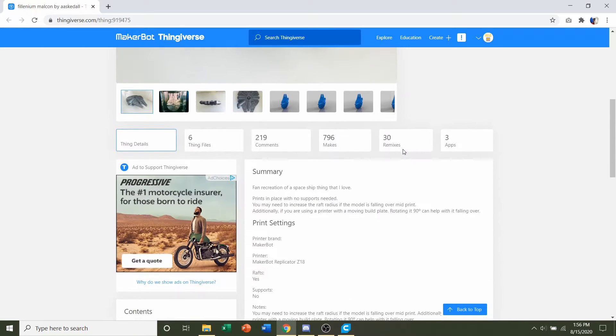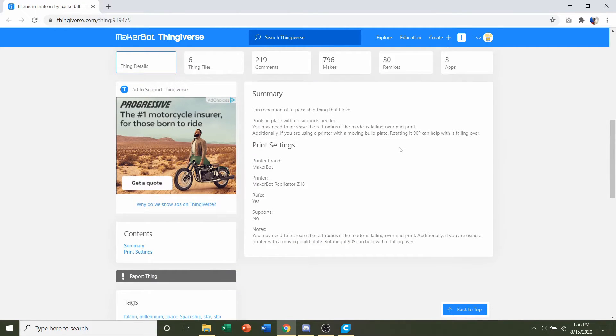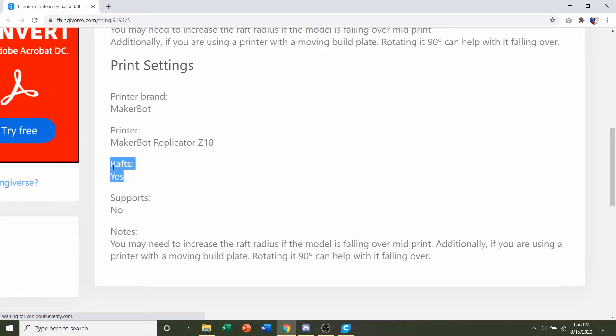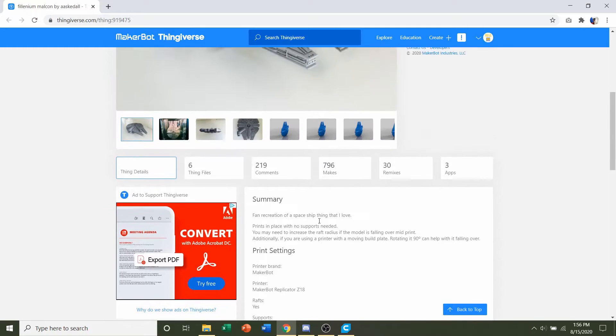First things first, let's go down to the developer notes. They say it's going to be a print-in-place with no supports, that we will need a raft, and that we might have to increase the raft radius if the model is falling over. Additionally, if you want, you can rotate the model 90 degrees. So to recap: yes to rafts, no supports, and increase the raft radius if needed.